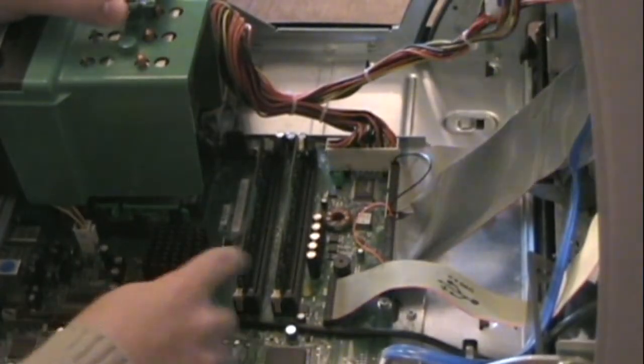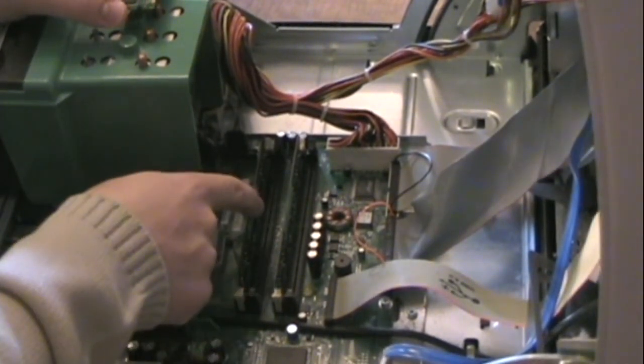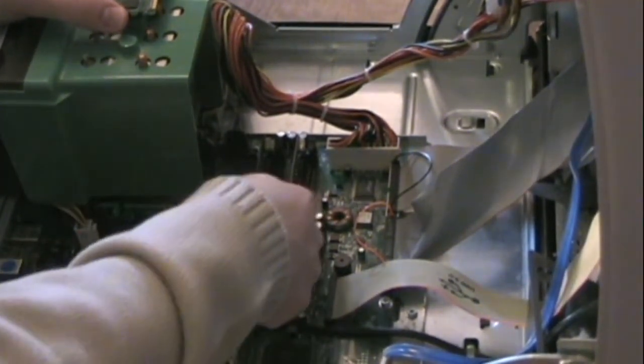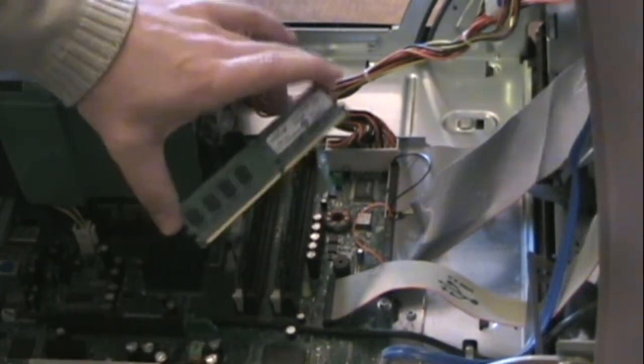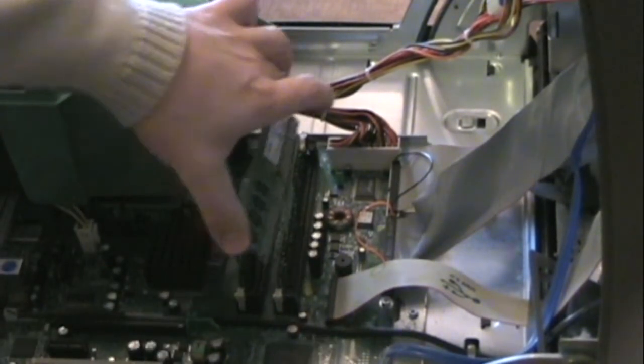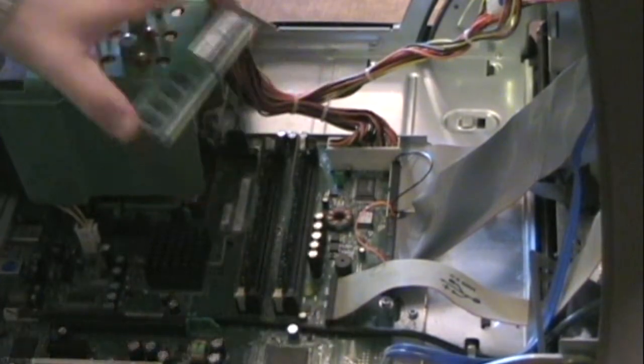Here you can see the existing memory slots. If you take note, each one of those has a notch in it, and that matches the notch in these new RAM chips. So that prevents you from putting it in backwards. You do want to be sure that it is lined up correctly and that you have it in the correct way.